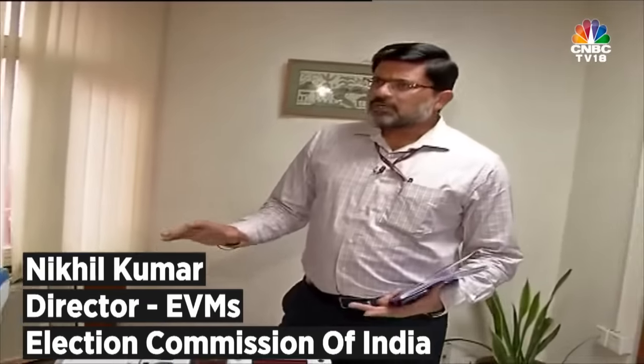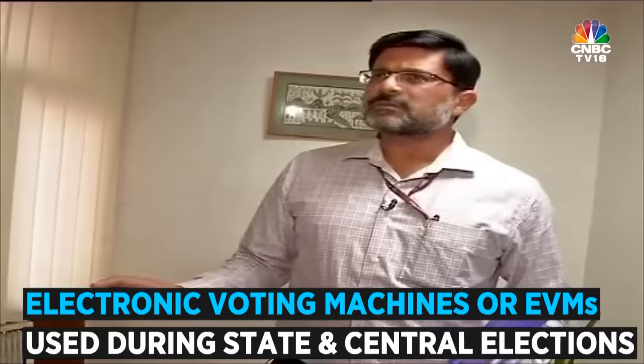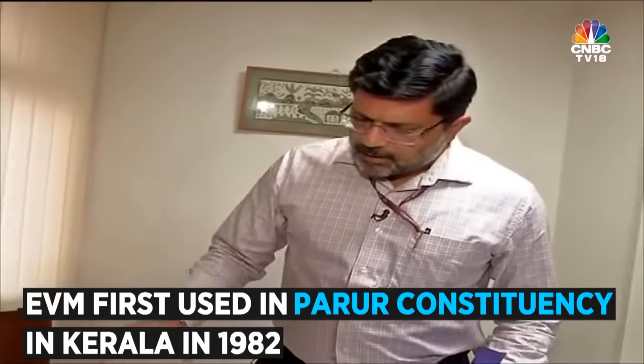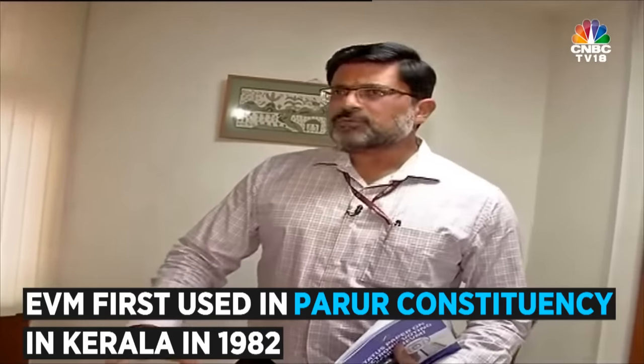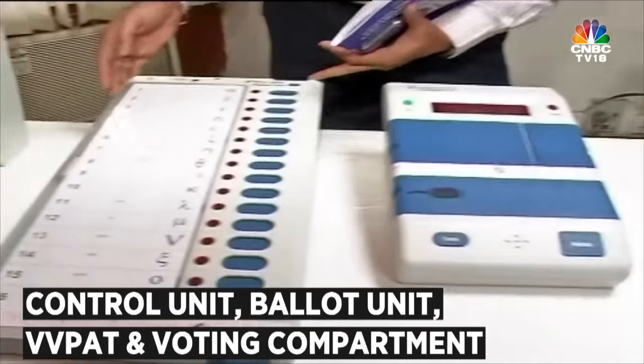This is the Electronic Voting Machine, the EVM, which the Election Commission uses for conduct of elections to the State Assemblies and the Parliament in the country. The EVM basically consists of two parts: this is the Control Unit, the CU, and this is the Ballot Unit, the BU.